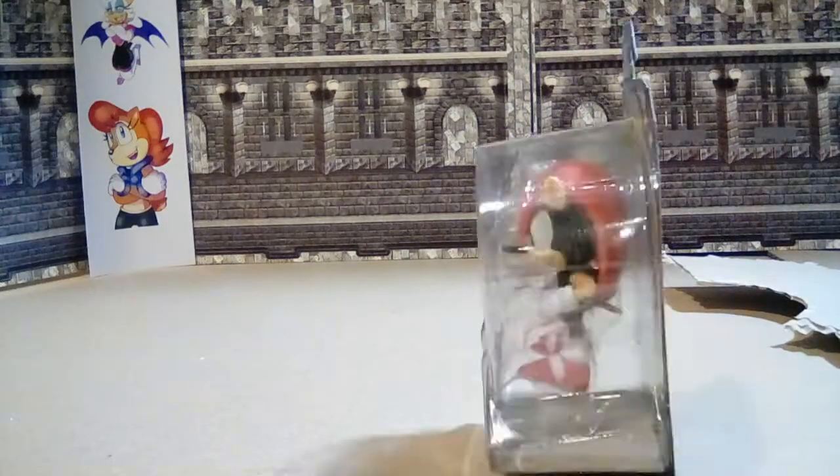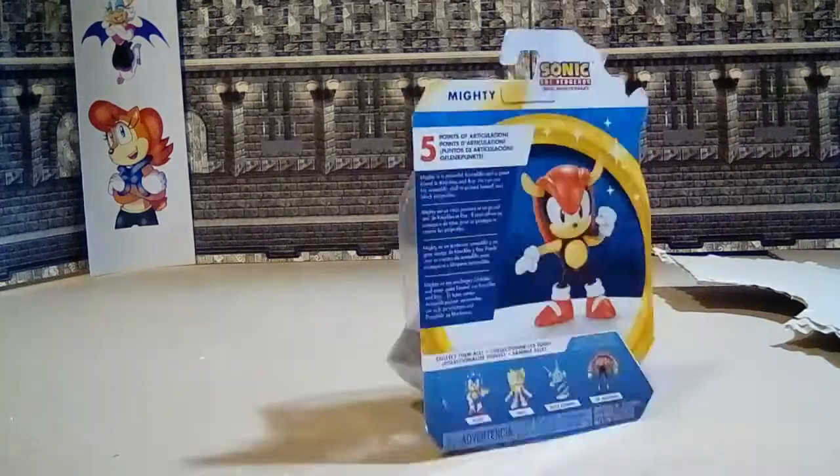Here we go, it's a bird, it's a play, it's classic Mighty Man.